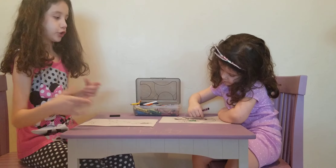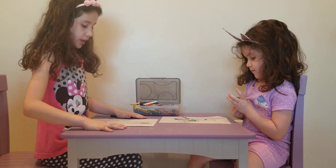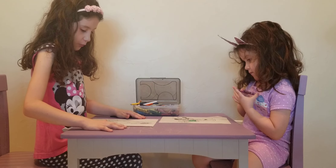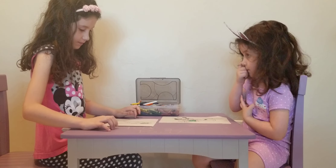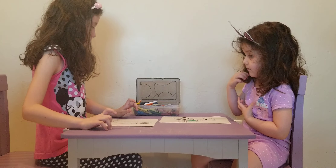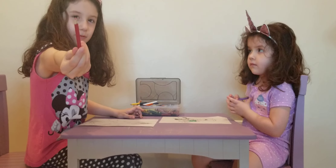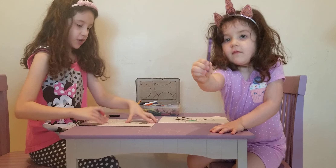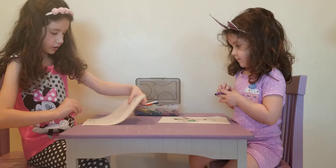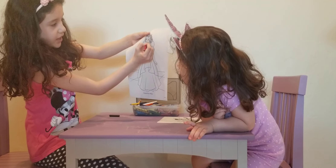She's gonna color her dress — the top body part — and I am going to get some red. I already found a red, it's a little tiny one. I'm gonna color this heart, the heart up top, and the lips too.